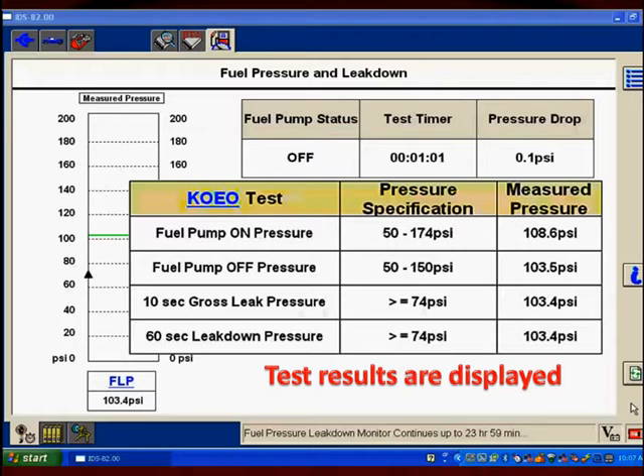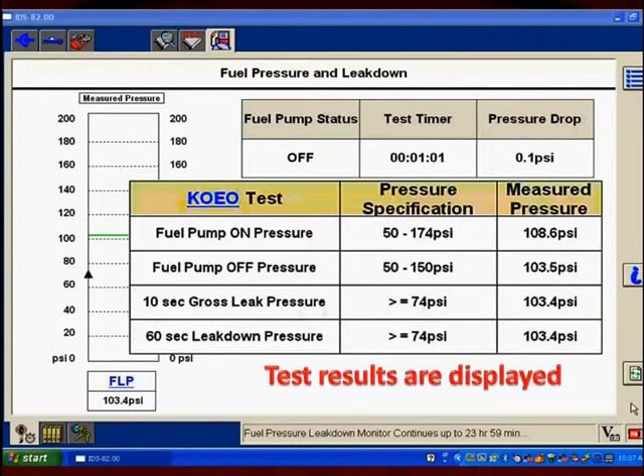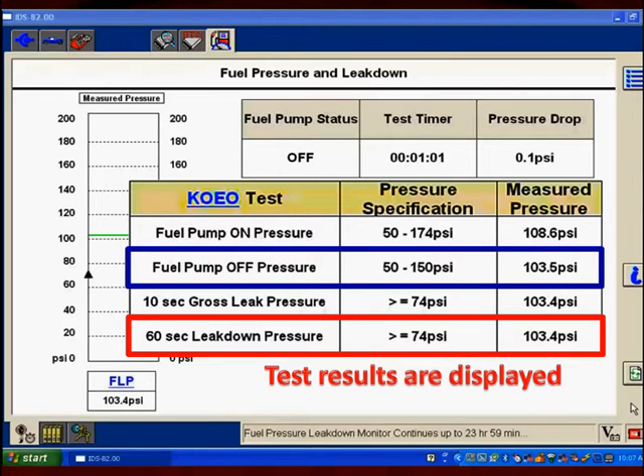The first thing the computer is going to do for testing is measure the pressure after 10 seconds and compare that to the pressure when the ignition was turned off. When the ignition was turned off, we had 103.5 psi. Ten seconds later, we had 103.4 — we lost one-tenth of a psi. That is within specifications because the spec says the bleed-off has to be less than 74 psi on this model. Then 60 seconds later, it makes another measurement: 103.4 against 103.5 is still only one-tenth of a psi leak-down. The spec is the same — less than 74 psi — and we pass with flying colors.